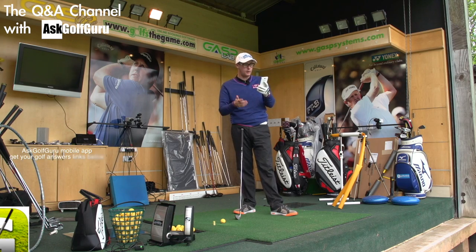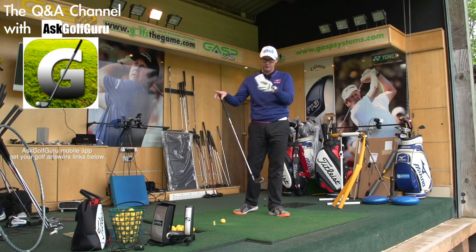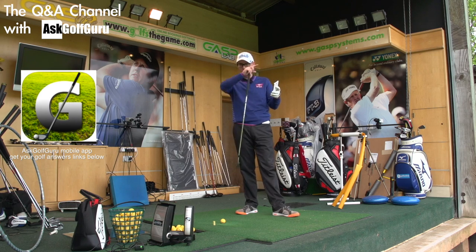Hello, Mark Crosswood here. More questions coming at you from the Ask Golf Guru app. Different to the Golf app — two different channels. This is the Q&A channel you're on.